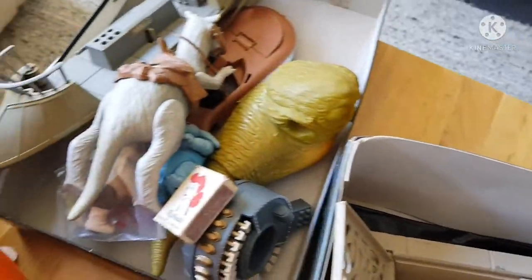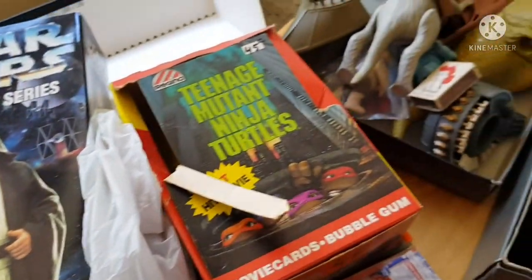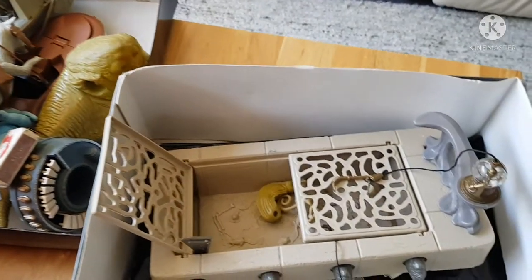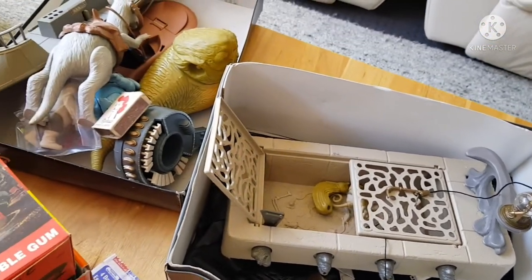So many cool things! I hope you enjoyed the video. I'll do another one very soon when I can get another box out. Hope you all enjoyed that — take care, please subscribe, bye bye!